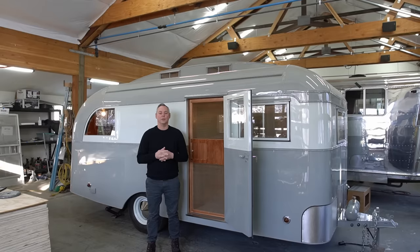Thank you so much for joining us on the tour of this two-window 1938 Westcraft Master. We really hope you enjoyed it. Flight Camp's got a lot cooking here at the shop, so stay tuned for the next episode.